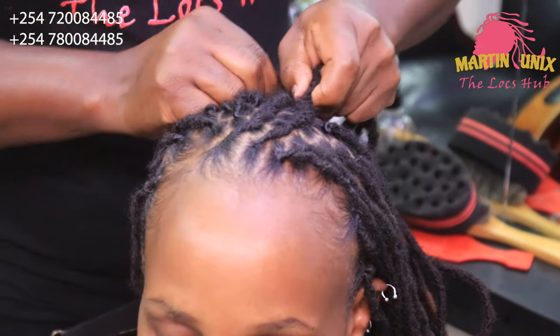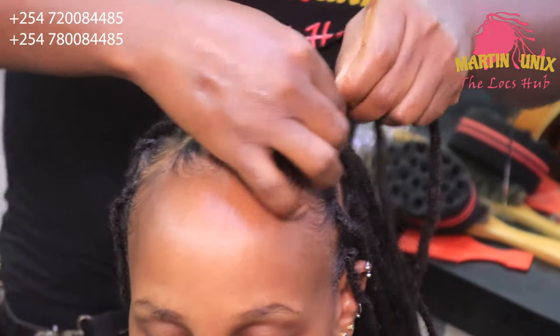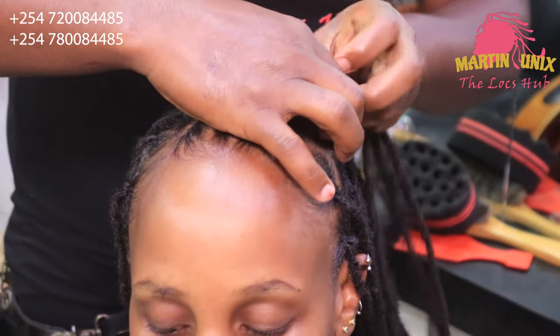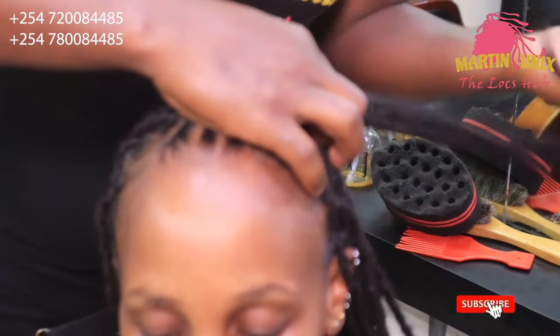Fold your sections towards the center, then use one of these to secure. Pick the next section and let your sections create that curve, just to beautify your styling.